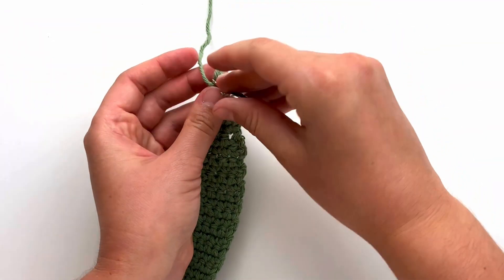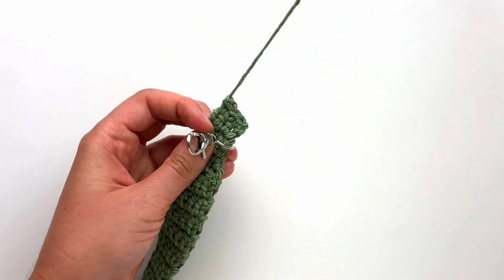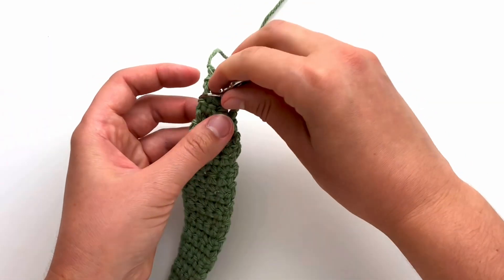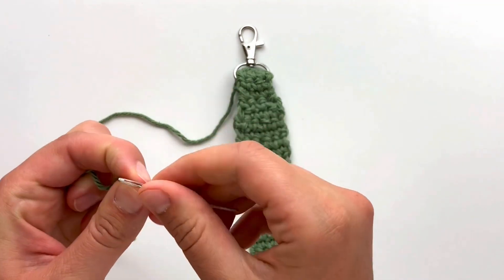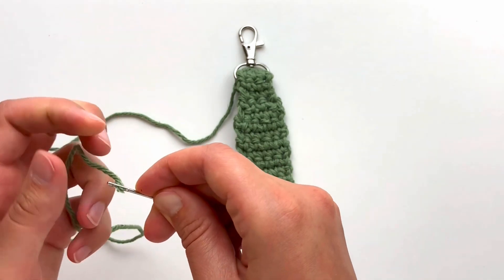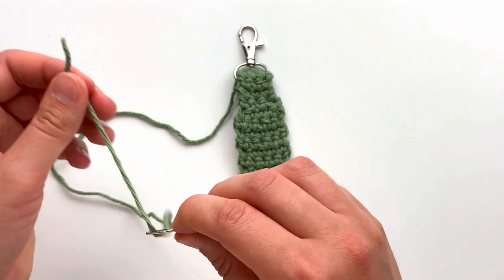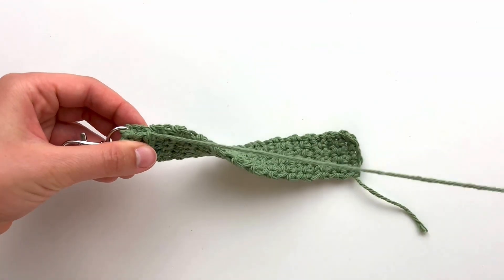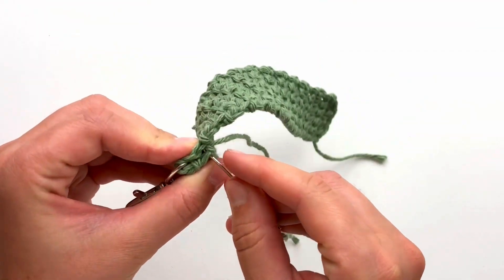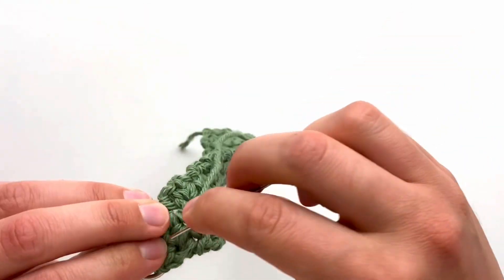Slide your swivel clasp over the last few rows. Thread the end of your yarn through a darning needle. Fold row 27 to row 23 and attach them to each other by sewing across with four stitches.